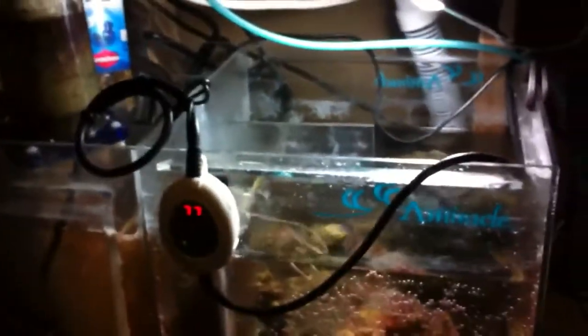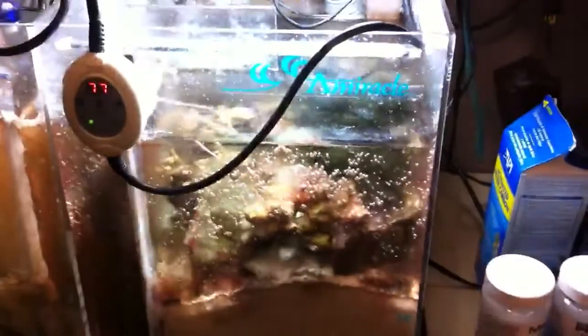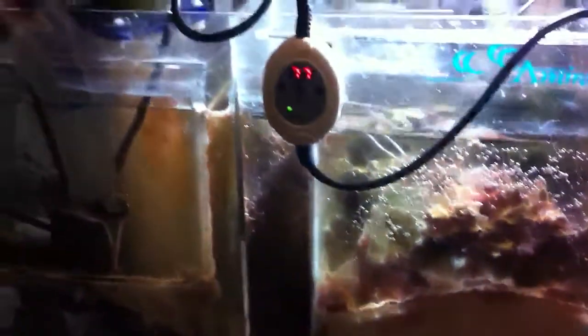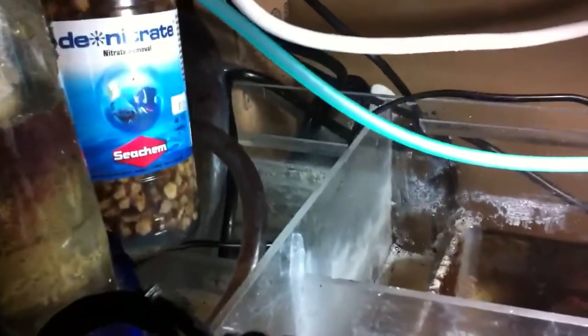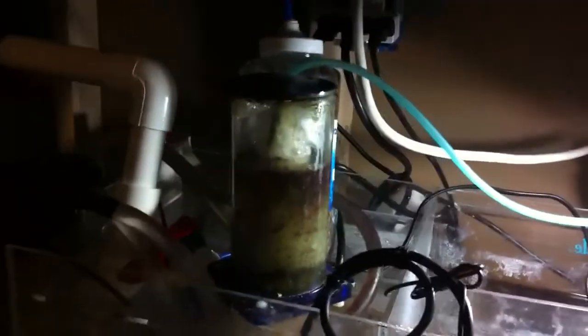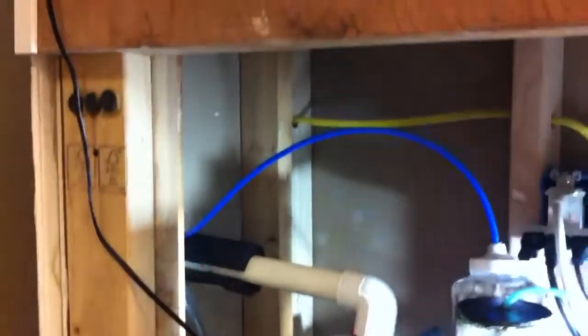There's just the refugium area — Carib Sea live rock, deep sand bed. My return pump died. It's in that back chamber — it's a Quiet One 800 gallon-per-hour pump, turned back fairly significantly to match the flow of the overflow. That's definitely one of the shortcomings.